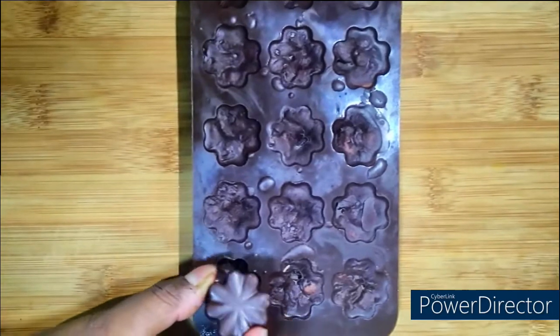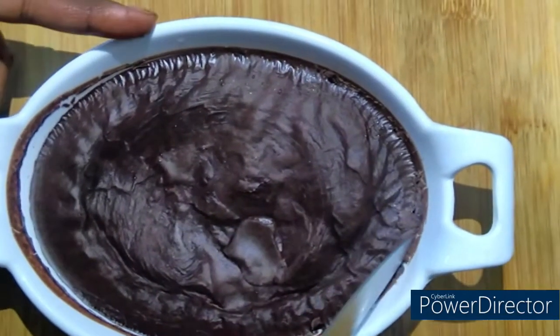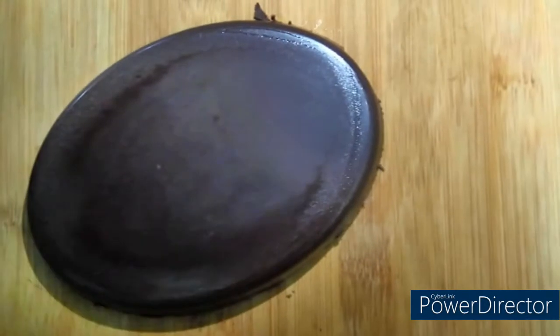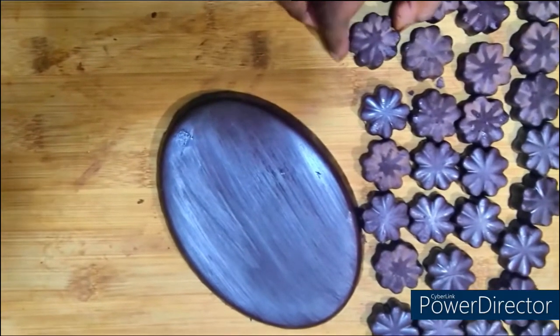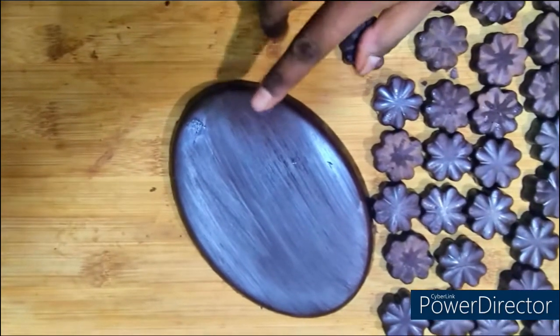Now the chocolate is ready. Let's demold the chocolate. We will release it from the sides using a knife. Look how beautiful the chocolate has turned out! You can also make it on a plate. See, we have our chocolates ready in the bowl. How quickly we have made these homemade chocolates. This chocolate bar is ready.